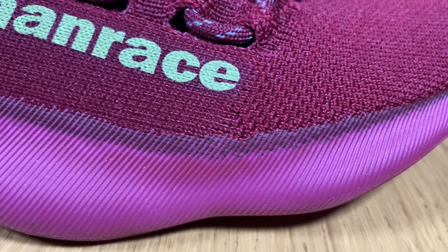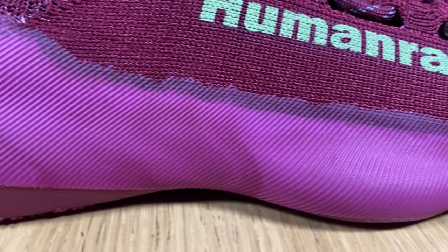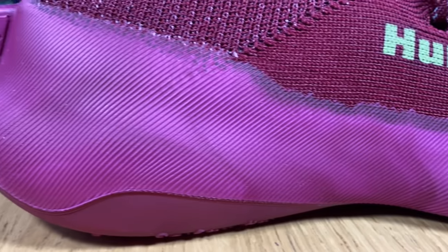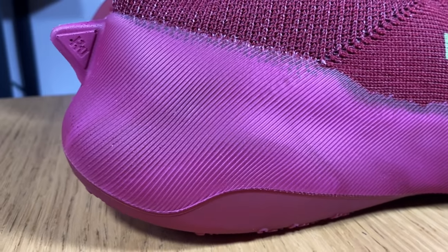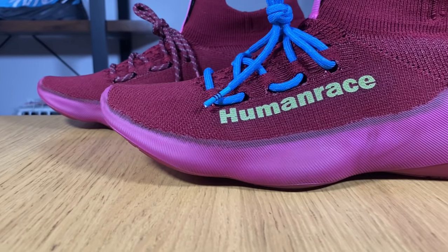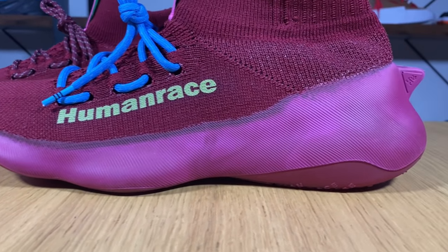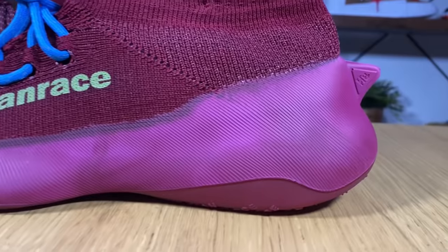Now we can go to this very interesting-looking midsole, which feels like it's a part of the shoe. This one is made out of polyurethane, which has a very similar feel to the actual Boost, but in my opinion this one feels slightly more comfortable and squishier. It really feels that you have a Boost midsole underneath this rubber shell, which has a very nice pattern with these straight lines.